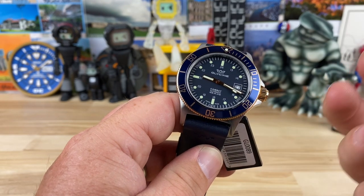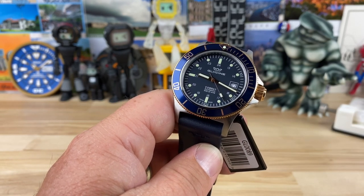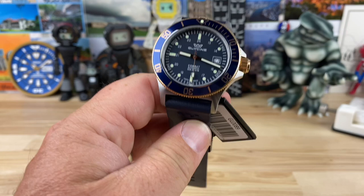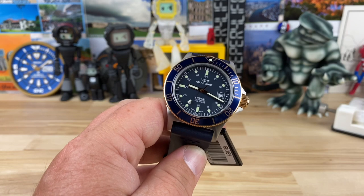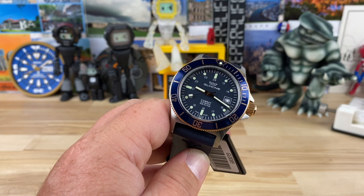There's no other dive watch that I can think of — sound off in the comments if you can think of one — that has these dimensions: 42 by 50, insanely thin at only 10.5 millimeters, and then crazy good price points. These constantly pop up on Drop, you know the old Massdrop site, and I think they're somewhere between $250 and $300.